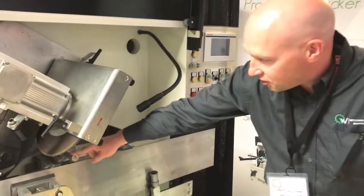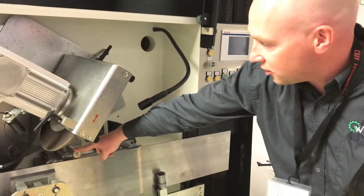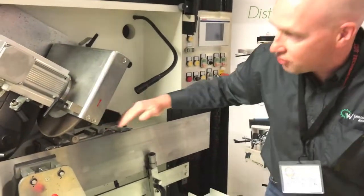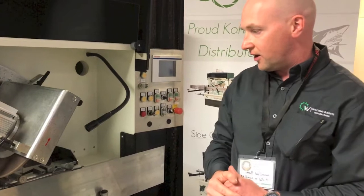The machine also has an integrated diamond wheel dresser. The grinding wheel will come down and automatically dress to any profile that you program in on the machine.